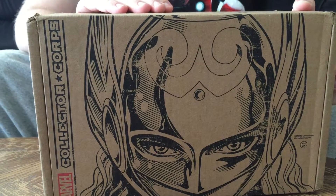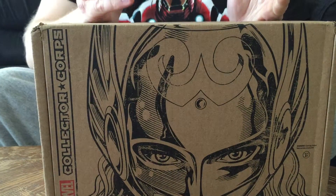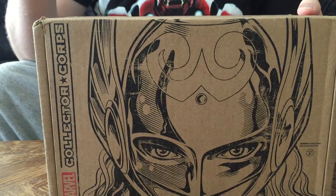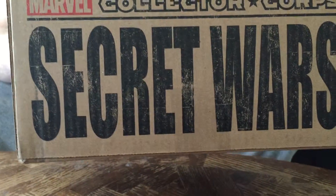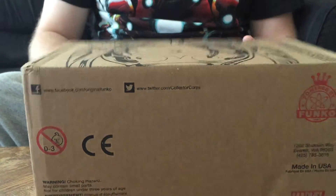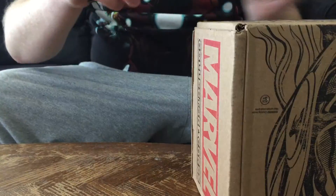If you like this video, please click like and subscribe to the channel — it really helps me out. I'll also leave a subscription link to this box in the description below. Here's the front of it — it says Secret Wars. This is August's box; they only come out every two months, and it's quite literally the coolest thing ever. I'm using my bat knife to open it.